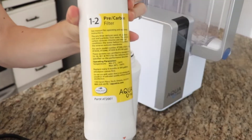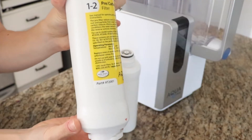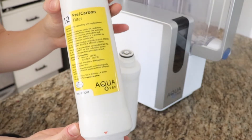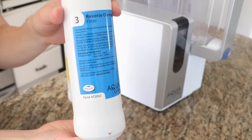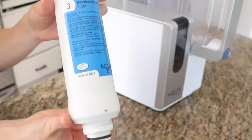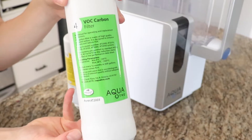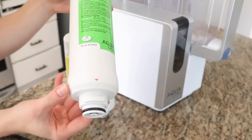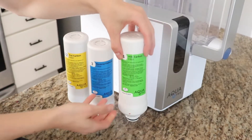In stage one, the water passes through a mechanical pre-filter that removes larger particles like sediment and rust. Stage two, the water moves through a carbon filter that removes chlorine and chloramines. Stage three, the water passes through the reverse osmosis membrane, filtering out dangerous and organic chemicals like lead, chromium-6, arsenic, uranium, nitrates, and many more. Stage four, the water passes through the activated coconut block filter, which removes organic compounds like rocket fuel, prescription drug residue, and PFAs, leaving you with pure and great tasting water.